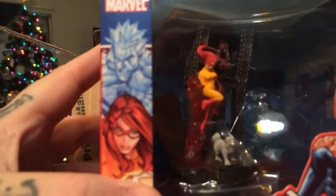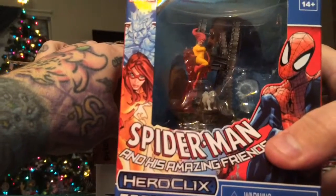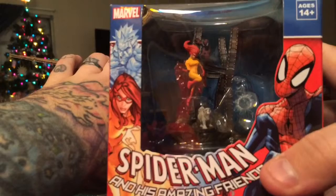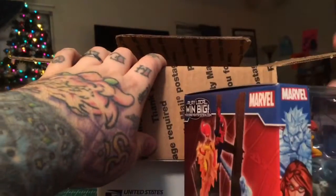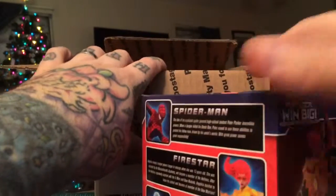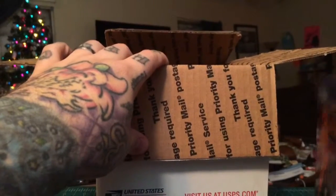Here we go — it's Heroclix! This is pretty cool. A little Spider-Man set, Spider-Man and Friends — Spider-Man, Firestar, and Iceman. I remember this old cartoon series from when I was a kid, I used to watch that, it was super cool. I don't play Heroclix, but I'm probably gonna hang on to this — just be a cool little display. Comes with all three of them.